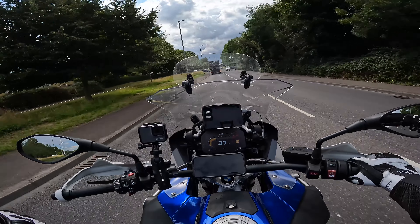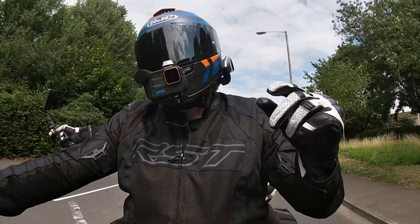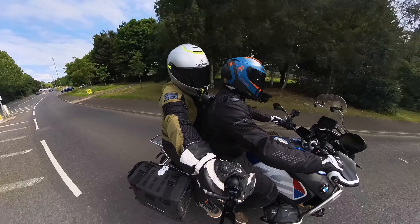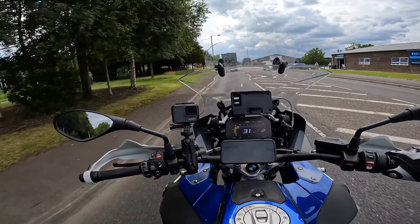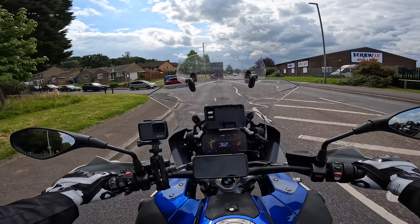So we're out today, obviously 2-up on BMW GSA, because we're going to give you our 10 top tips for riding 2-up. And they don't involve holding the camera out at the back — that is bad form. I'm going to give you my 5 tips from the rider's perspective, and I will give you the 5 tips from the pillion perspective.